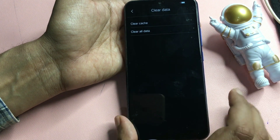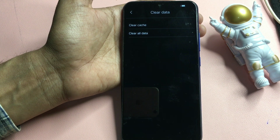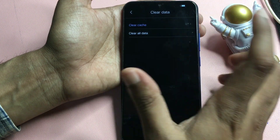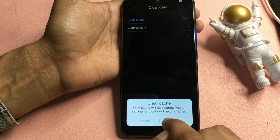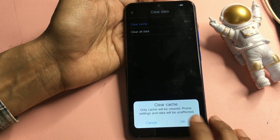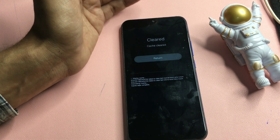Click on 'clear data'. You will then get two options: 'clear cache' and 'clear all data'. Do not select 'clear all data' — that will erase everything on your phone. Select the 'clear cache' option. When you click on it, it will show: 'Only cache will be cleared, phone settings and data will be unaffected.' You can see your data will remain safe. Click the OK button. You can see it is now completed.